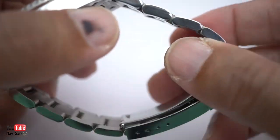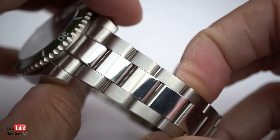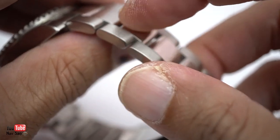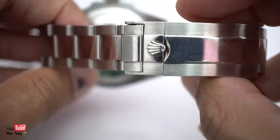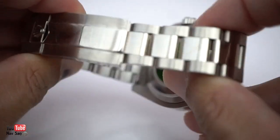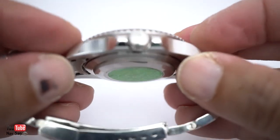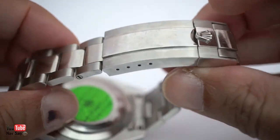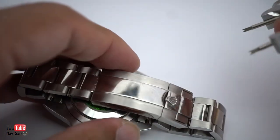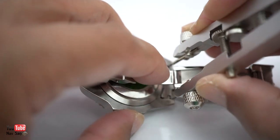I'm going to start off by taking off the strap first. Now if you look at the strap, that's another thing they've got wrong - the strap has got polished solid links inside. A normal Submariner, I believe, would be all brushed all the way around on the bracelet, but correct me if I'm wrong. And then on the back of it, you've got a hologram - kind of. It's kind of a hologram. And then you've got the Rolex crown there as well. So let's start by taking off the bracelet.